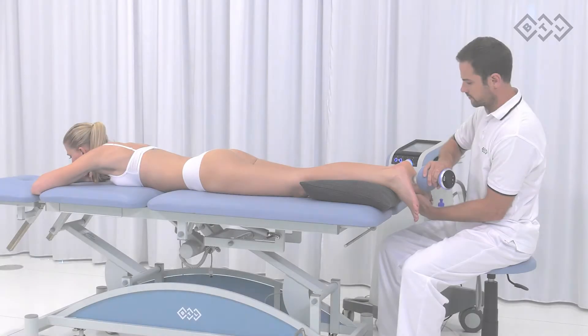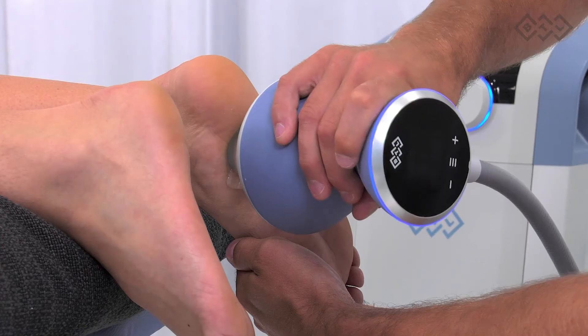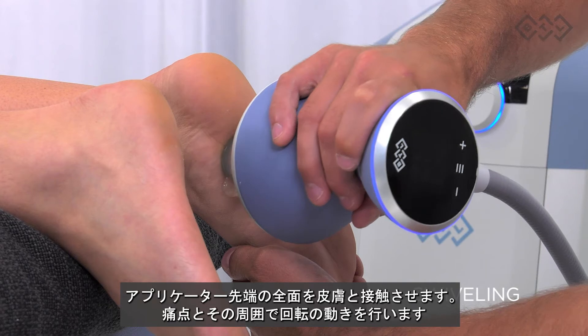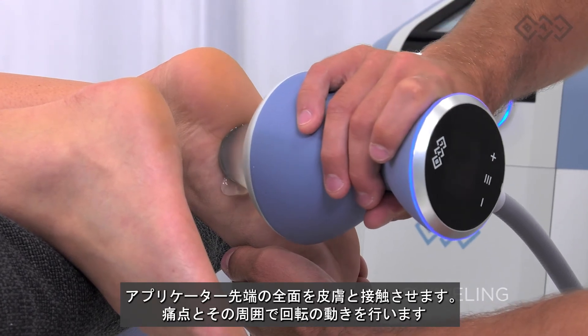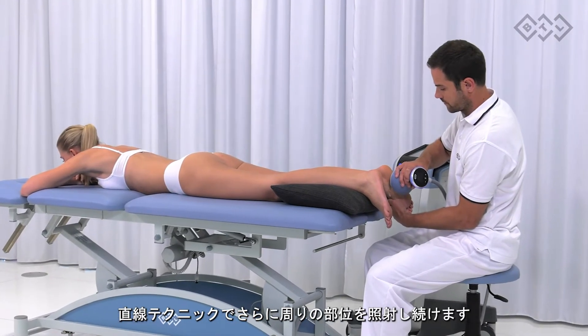Heel spur or plantar fasciitis. The tendon can be in a relaxed position or gently stretched but not in a painful position. Apply full contact therapy and perform swiveling movements in the most painful spot and its proximity. You can continue with the painting technique to treat the surrounding area.